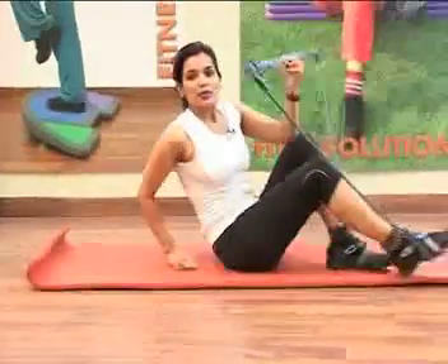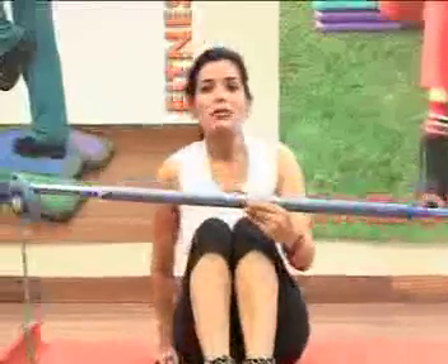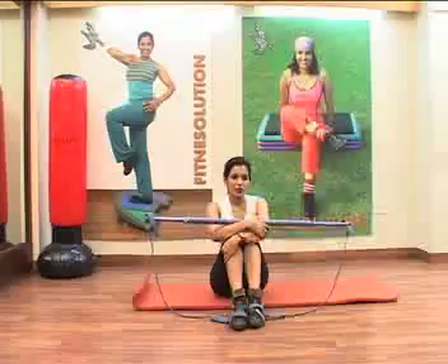Today we have shown you how you can work out your abs with a fitness stick. Fitness stick is a complete piece of equipment which you can use effectively at home. Keep using it! In the coming episodes, we will show you some more useful workouts. Keep watching our show. Be healthy and be fit. Bye-bye!